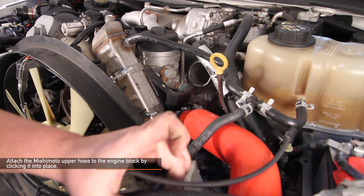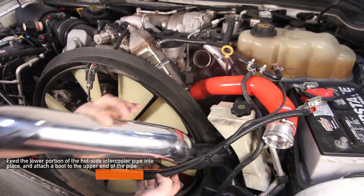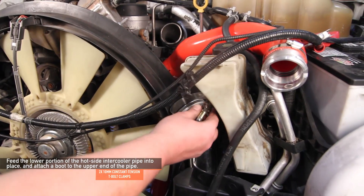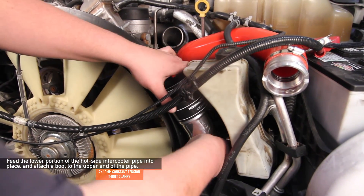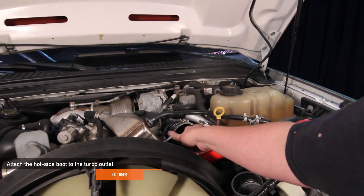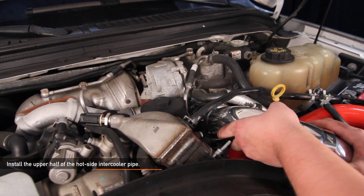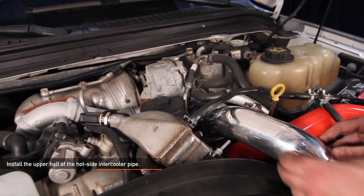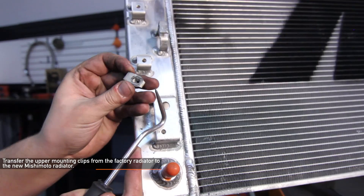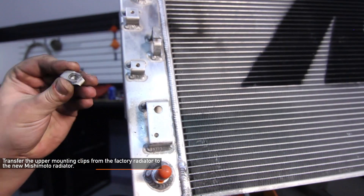Now let's move back up to the top of the engine bay. Attach the Mishimoto upper hose to the block — you'll know it's in place when you hear it click. Feed the lower longer portion of the hot side intercooler pipe into place and attach the short three inch boot to the upper end using two Mishimoto provided constant tension T-bolt clamps — make sure to use a 10 millimeter deep socket. Attach the hot side boot to the turbo outlet using the two Mishimoto provided constant tension T-bolt clamps. Then install the upper half of the hot side intercooler pipe, feed it into the boot at the turbo outlet, and tighten all four clamps. Remove the eight nut clips and transfer them to your new Mishimoto radiator — bend the metal ring inwards to assure a tight fit.